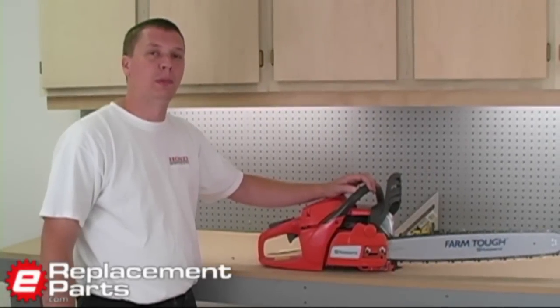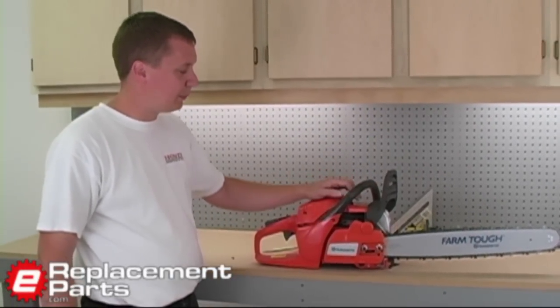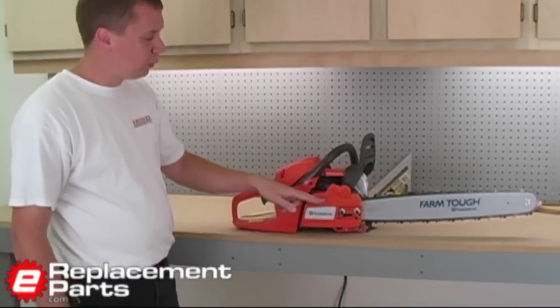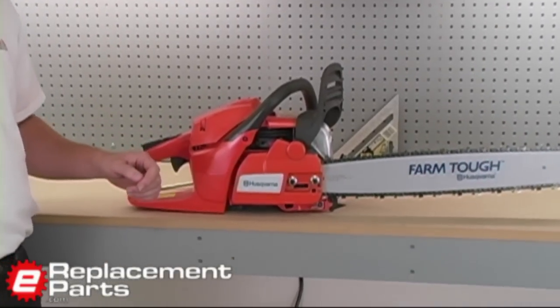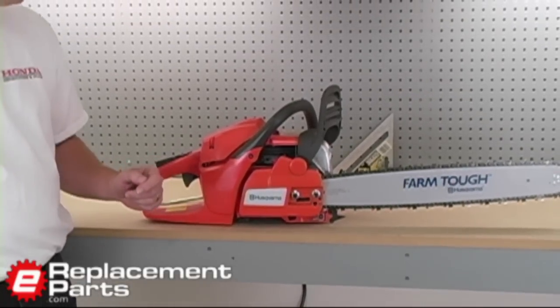Hi, this is Mark from eReplacementParts.com. A common mistake that many people make when they replace a chain on their chainsaw is they will remove the sprocket cover with the brake still engaged on the saw. Today we're going to show you what to do if you accidentally happen to make that mistake and how to fix it.